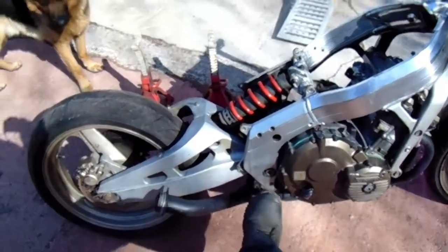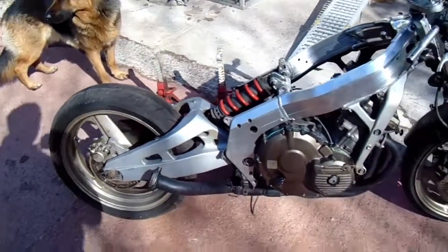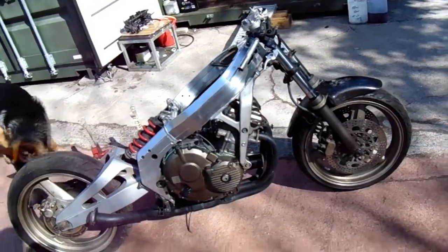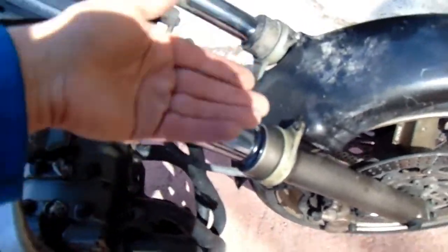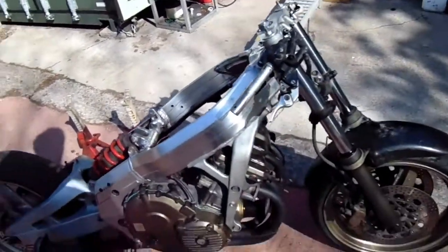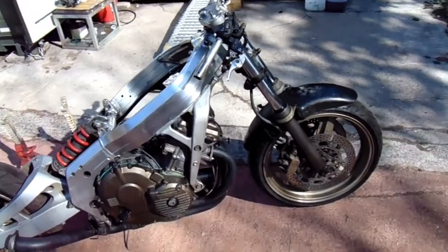Saying that though, I need a special tool for that don't I? Anyway we'll see. So we'll get the forks off today if anything and we'll grease the head bearings up. Obviously the fork seals are leaking a bit. I didn't want to do this - all I want to do is get it running, but I want to clean it while it's in this state if you know what I mean. Anyway we'll do something today.